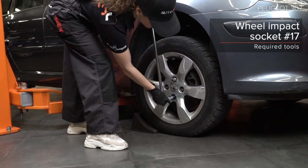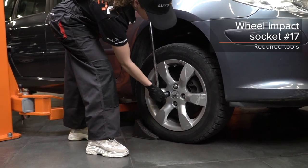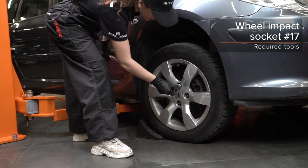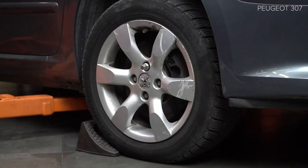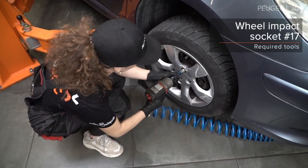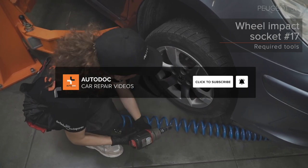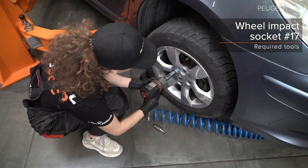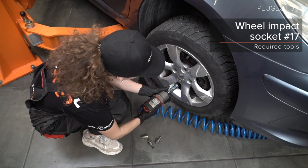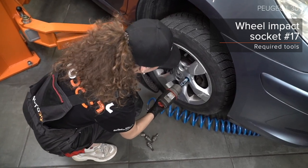Step 11: Remove the bracket. If you can tighten it, just like the previous one.